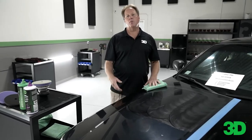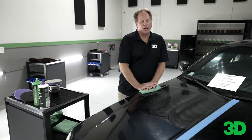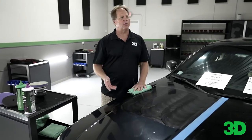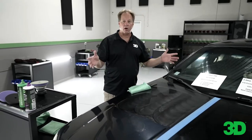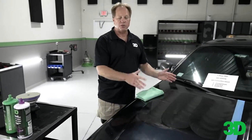I found that out by detailing — there was a time where a family emergency came up and I had to leave with the whole car waxed. I was worried about it wiping off hard, but the next day I came back and it wiped off so easy. My normal process when I use a one-step is to do the entire car, then come back and wipe it all off. The benefit to that, besides it wiping off easy, is you can see where you've been.